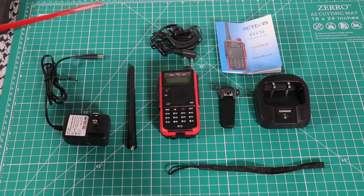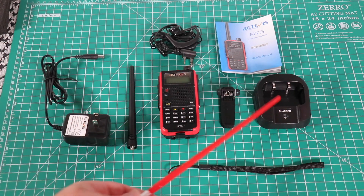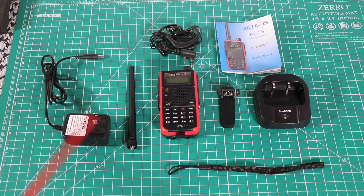The items you get in the box: a mic/earpiece, the owner's manual, belt clip, charger, wall wart for the charger, antenna, wrist strap, and the radio itself.